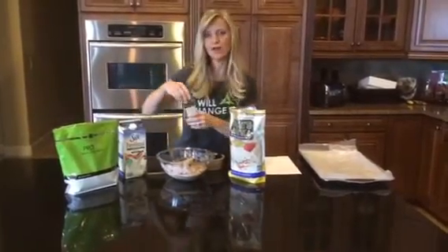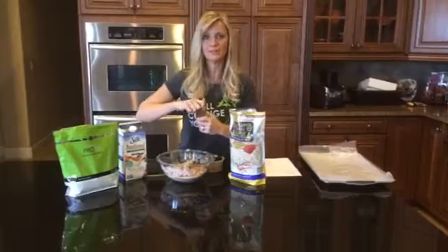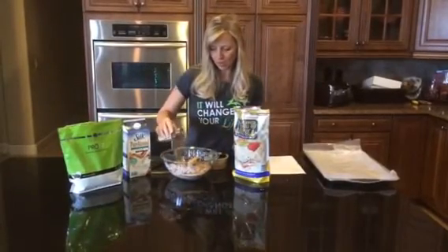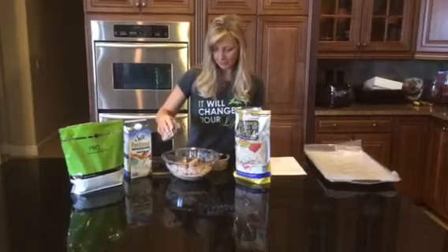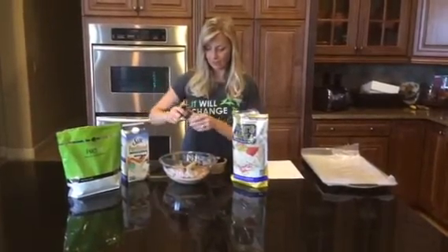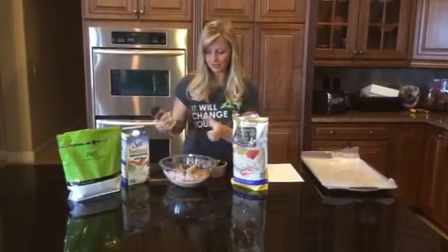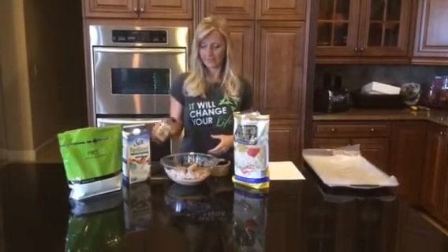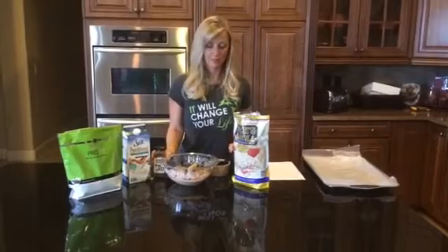Then I'm going to add — which is optional — but I love a little bit of espresso powder. It gives it a little bit of an extra mocha coffee taste. I just sprinkle a little bit in; you can put what you like for your taste. But remember it is espresso powder, so it's going to give it a little bit of caffeine. It's perfect for before you work out or if you need a little bit of energy because it does have that little kick with the espresso powder.